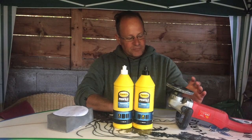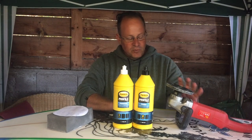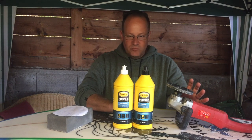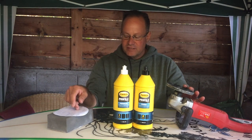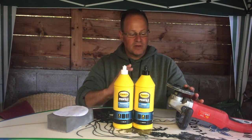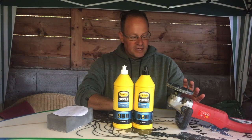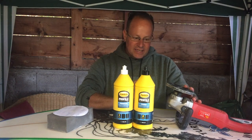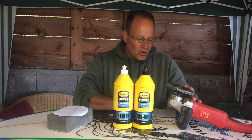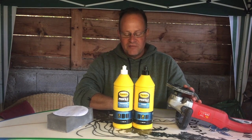Now let's talk about this machine. It's a normal rotating sander or rotating polishing machine. I can place sandpaper on it, wet sandpaper, and I can put a buffer on it to polish. This machine has about six speeds, and I always use number one — I never go to number two.